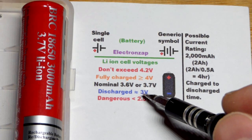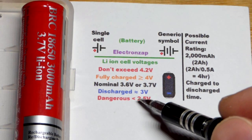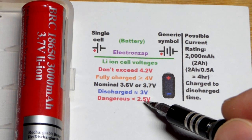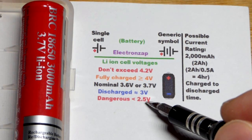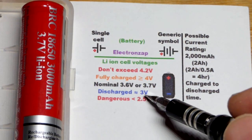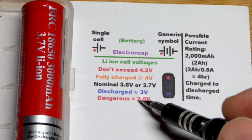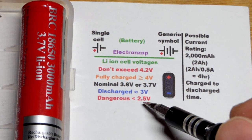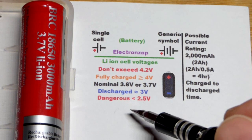Once you get below 3 volts it doesn't really provide much power anymore anyway, and the voltage drops quickly. If you drop below about 2.5 volts there's a good chance you damage the chemistry within the battery. So you might as well just stop at 3 volts. The dangerous part is when you recharge it — if you damaged the chemistry it's probably not going to catch fire while it's discharging.